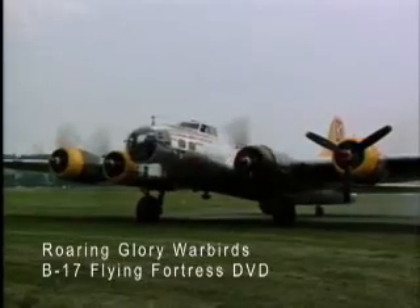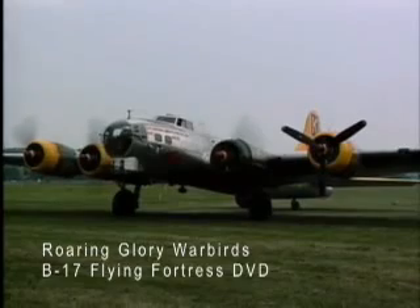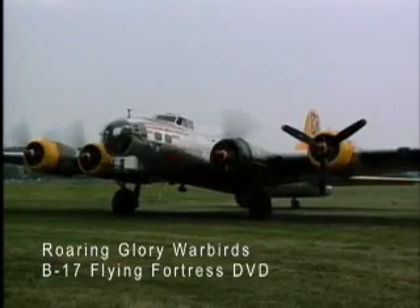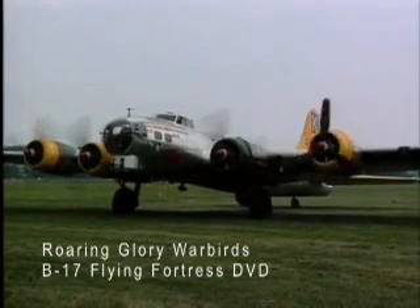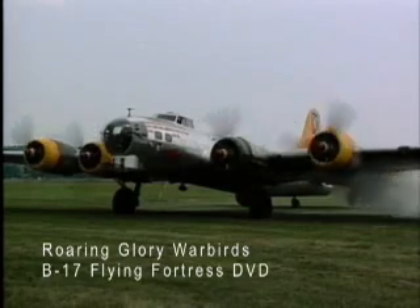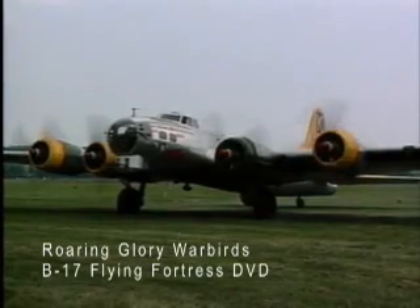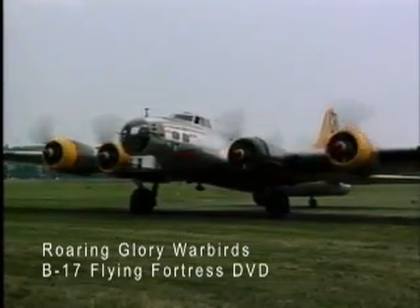Now oil pressure's coming up. Number two boost off, one is on. Here we go. Mags on. Mags on.